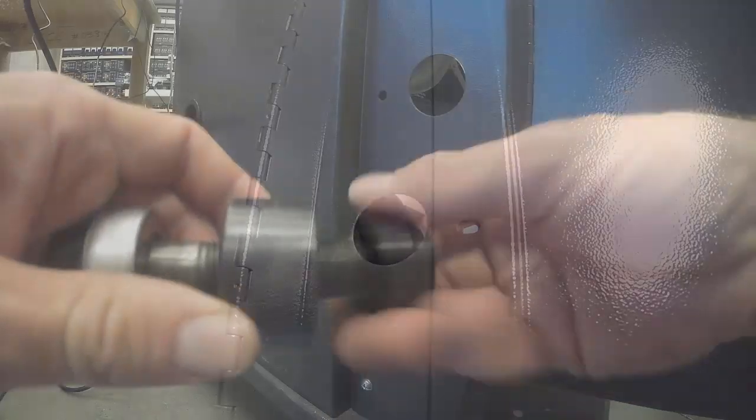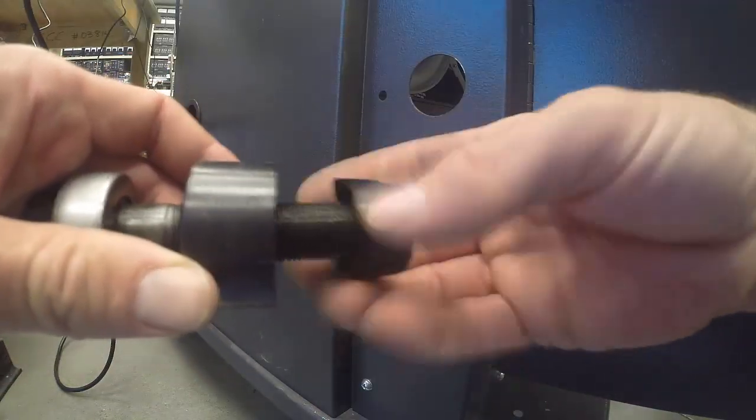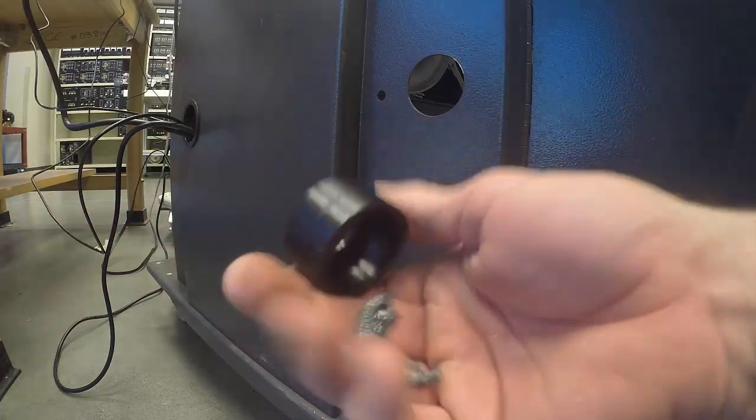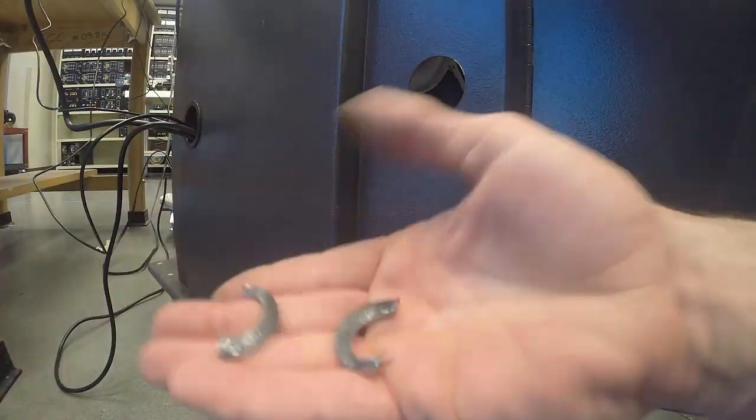Once the material is punched through, we can remove and disassemble the punch unit and drop out the split slugs. Now you can go ahead and insert your trim ring, push button, or conduit. This concludes this brief lecture on how to use a manual knockout punch.